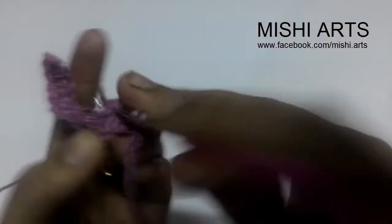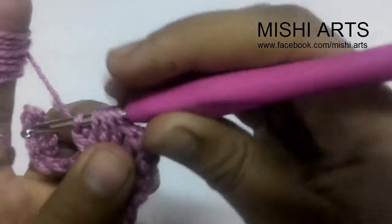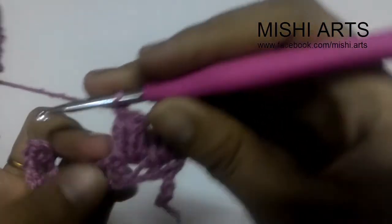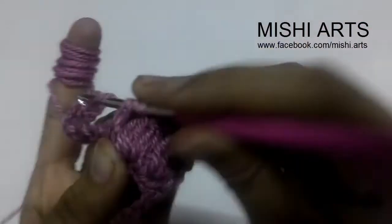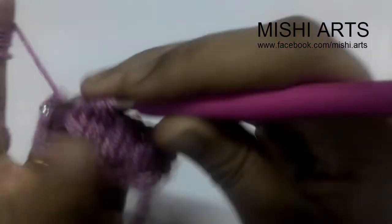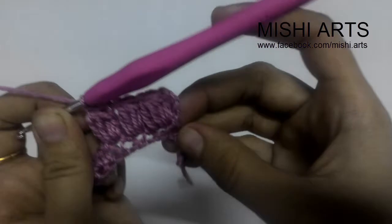Moving on, we are going to work in the next one chain space. First incomplete double crochet, second, third, fourth. Now you have a total of five loops on your hook. Pull through all five and make a chain. This is how our cluster stitch looks like. Let me show you one more — see, this is how it looks.